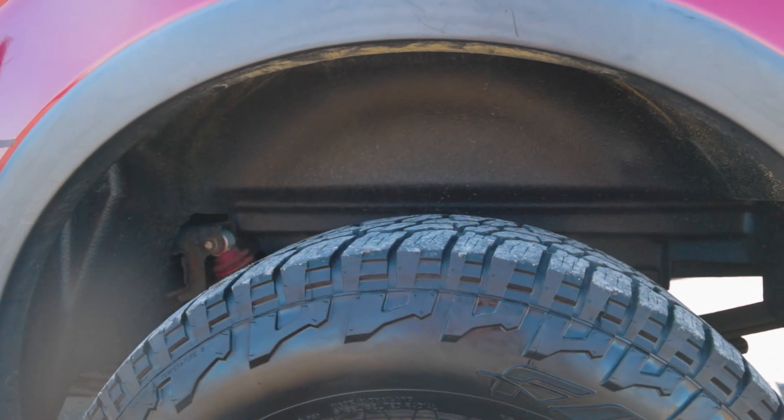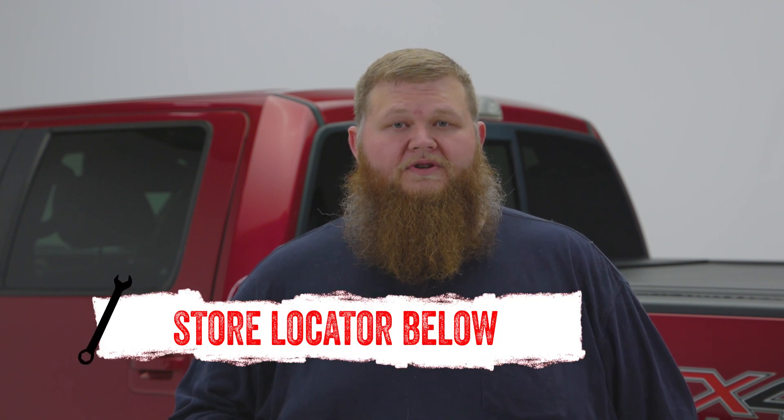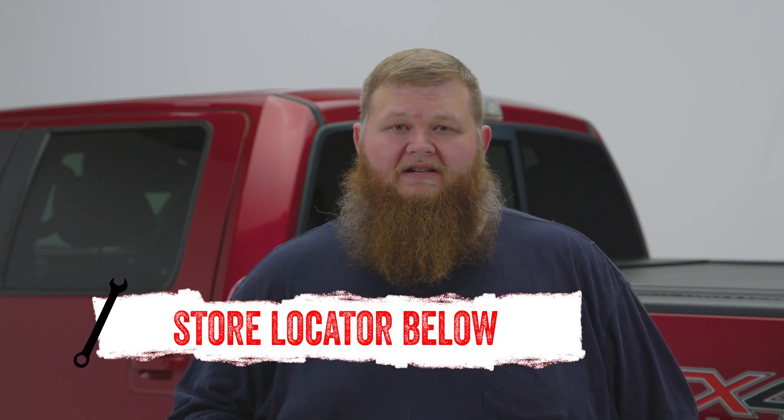Designed to deflect and protect, the Husky wheel well liners are something no truck should be without. If you're interested in the Husky Liners wheel well liners or need help with installation, check out the store locator on screen or in the description. And don't forget to check back for new videos every week. Thank you for watching, we'll see you next time on In The Garage.